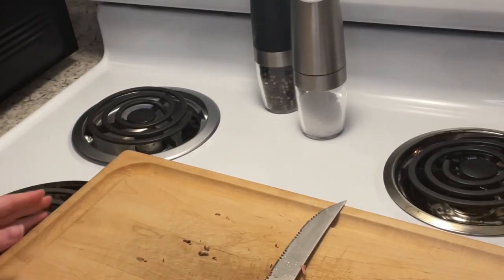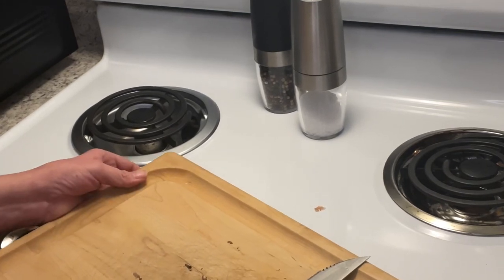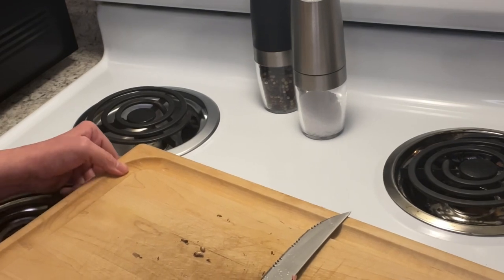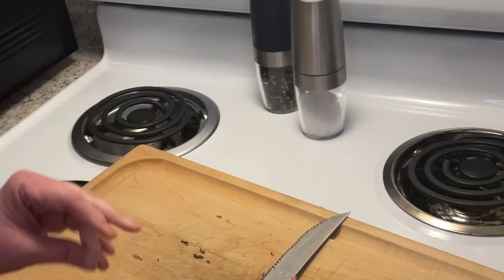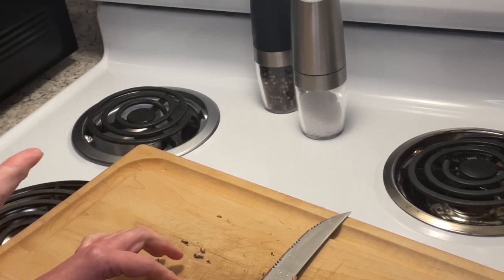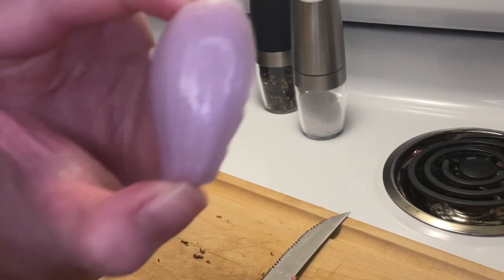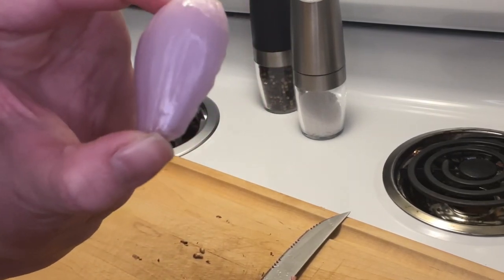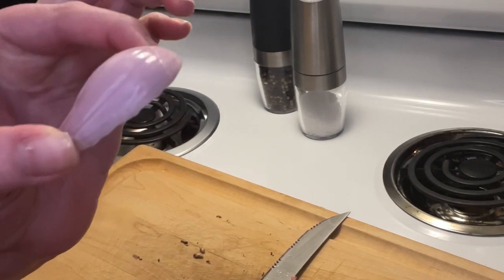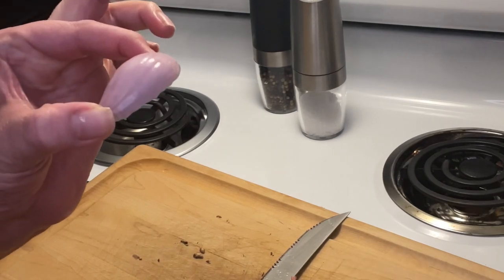I've already done my mushrooms and my garlic — I meant to show you guys that but I got ahead of myself a little bit. I didn't do too many mushrooms because I'm only cooking one veal chop, it's just me tonight. I'm going to chop up a shallot — I've already cut it in half and peeled it. I'm thinking I only need half of it because I don't have that many mushrooms or that much garlic since I'm only doing one veal chop.